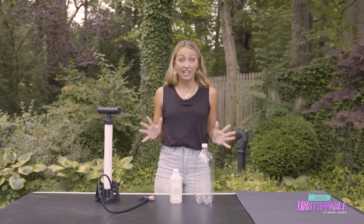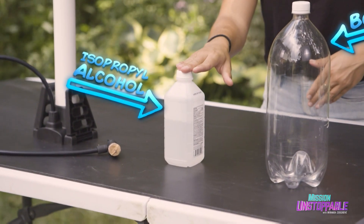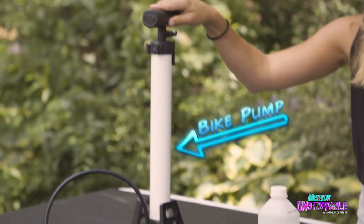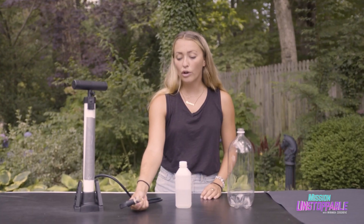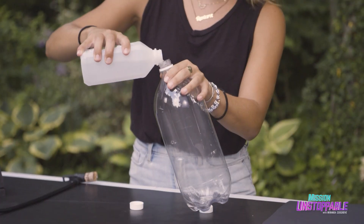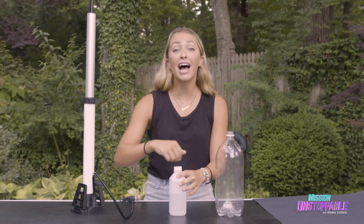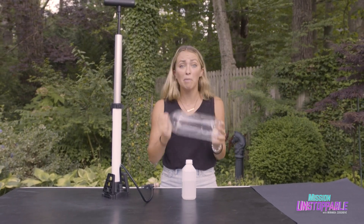Here's what we need to make a cloud in a bottle: a bottle, a particulate surface for the water droplets to condense onto — I'm using rubbing alcohol — a bike pump to create warm air inside the bottle, and a cork attached to my bike pump to create a nice seal. First, I'm going to coat the inside of the bottle with a little bit of rubbing alcohol. The rubbing alcohol provides a particulate surface for the water droplets to condense onto. Make sure you coat the entire bottle.